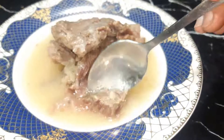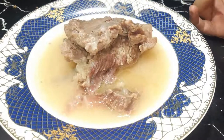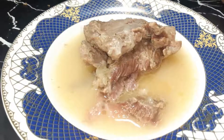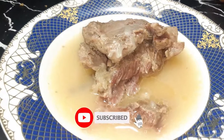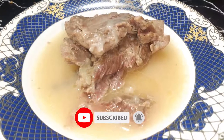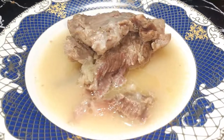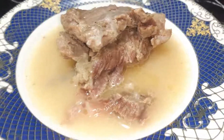You should try it at home and enjoy it. If you like this video, please like and subscribe to this channel. Don't forget to press the bell icon so that you get notifications.